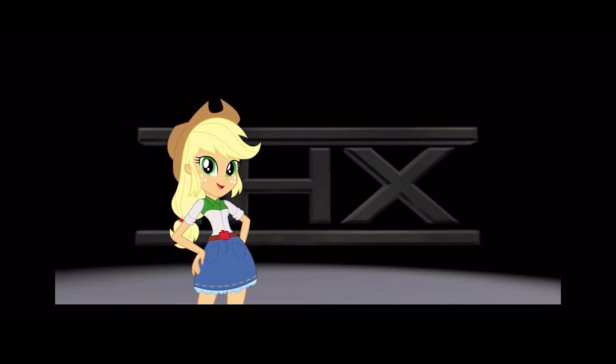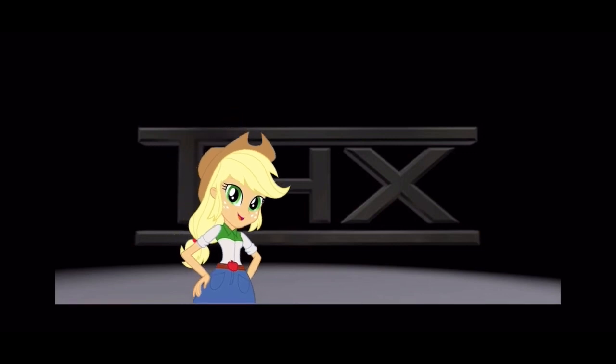I'm hearing the THX logo. Now, where did I put that moocan? I know I left it around here somewhere, but I don't know why that robot paid me to do this anyway. I found it. It's right there in front of me.